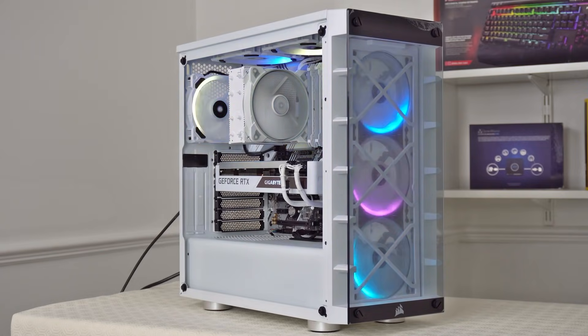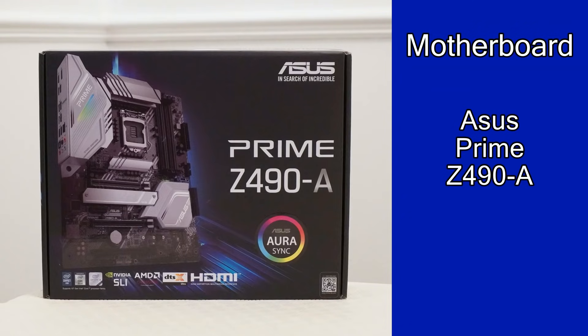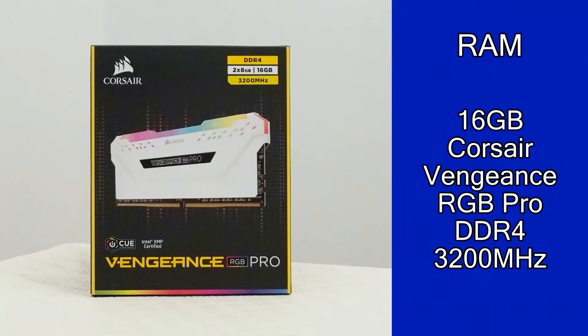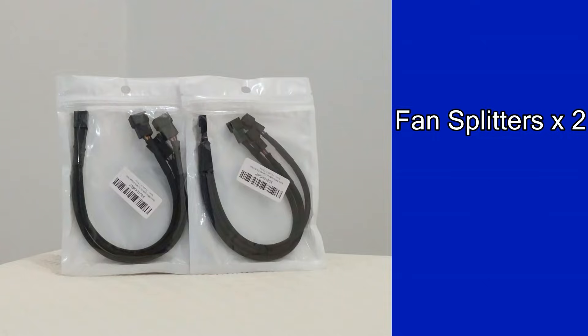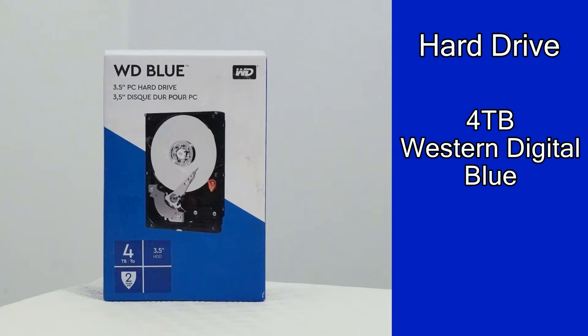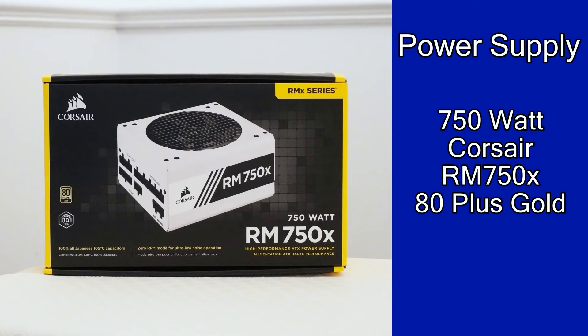So that's a quick look at the finished build. Let's look at the parts I'll be using. The case is a white Corsair IQ 465X RGB case which comes with three pre-installed RGB fans at the front, and we have an Asus Prime Z490A motherboard, an Intel Core i7 10700K processor, 16GB of Corsair RGB RAM running at 3200MHz, an RTX 3070 graphics card by Gigabyte, three LL120 RGB fans by Corsair, two fan splitters, a 1TB M.2 NVMe solid state drive by Western Digital, a 4TB hard disk drive also by Western Digital, and the CPU cooler is an Arctic Freezer 34 eSports single fan edition. Finally the power supply is the white version of Corsair's RM750X.